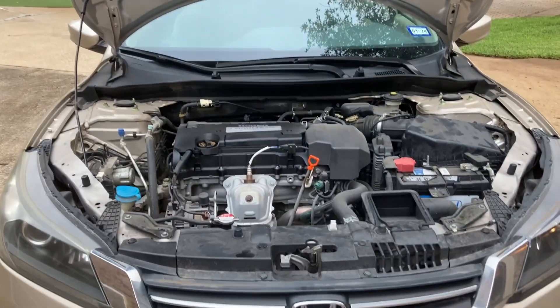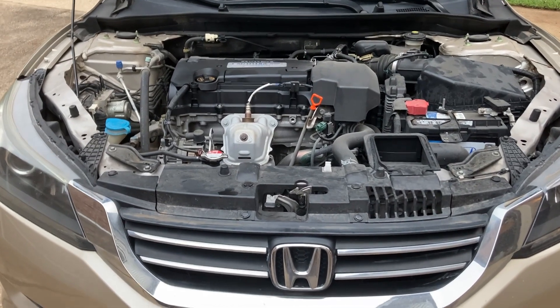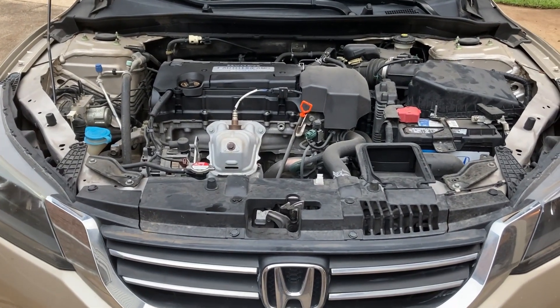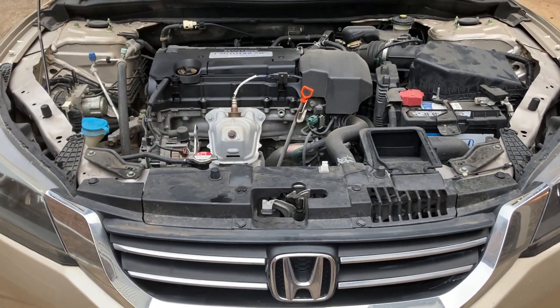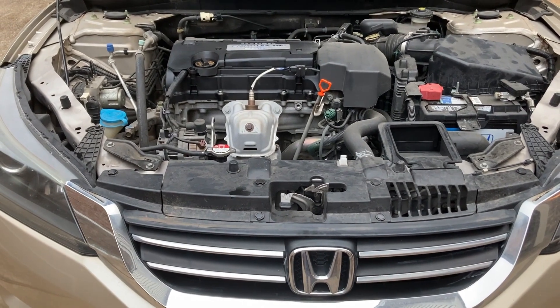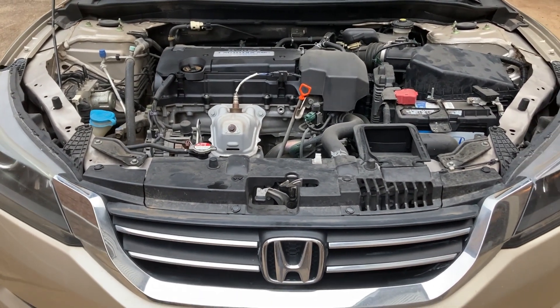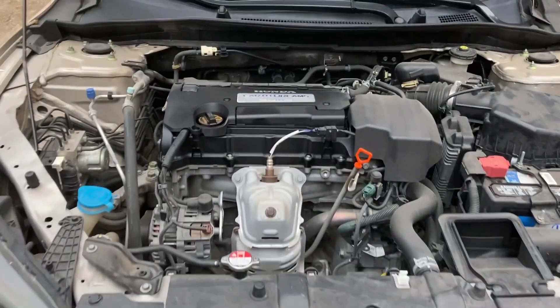The maintenance minder on this Honda Accord shows an oil change at a total of about 7,000 miles. But as you've seen in my other videos, I've found out from experience that it's too long. An ideal interval is still about 3,000 to 3,500 miles, and that's what I would recommend as well.